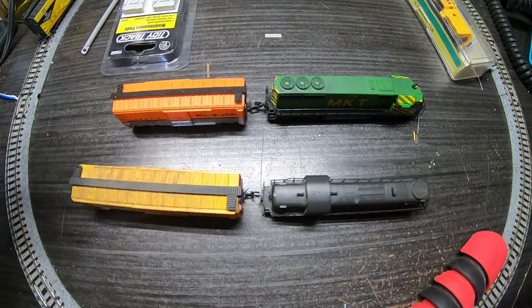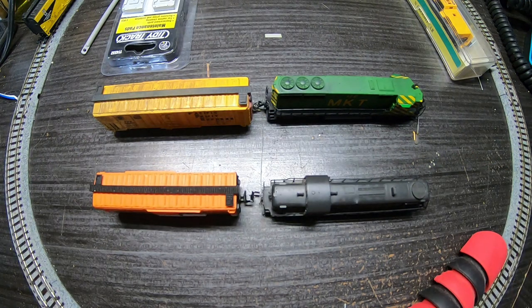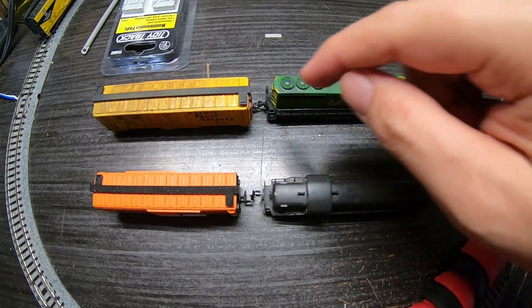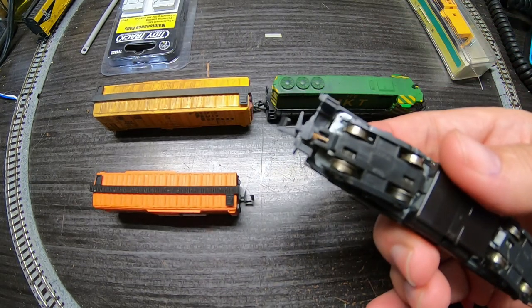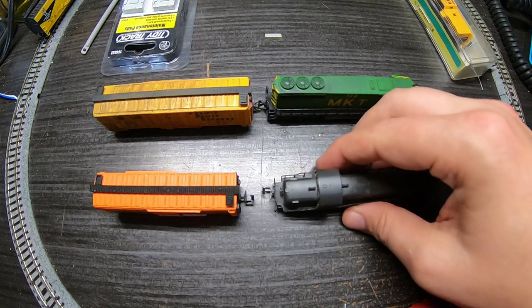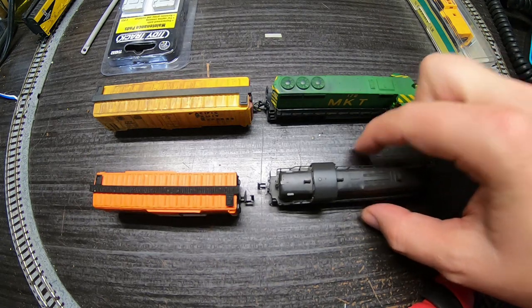So, what are your solutions? You can either only run like components, or you can swap out everything to the newer style knuckle couplers. Pros and cons to each, of course. Obviously, if you want to run this box car with this locomotive, you can't, unless you swap couplers on your locomotive. On this particular RS3, with the truck-mounted couplers and fully open pilots, it's not an easy thing to do — it requires some cutting, some gluing, and some additional modifications. And the kit is a little expensive; I think it's about $17 US for a kit that just does one locomotive.